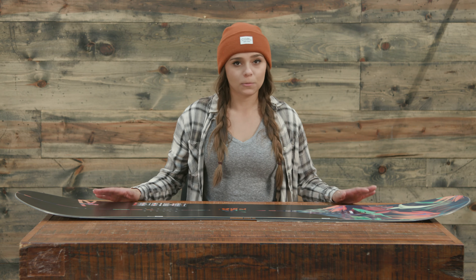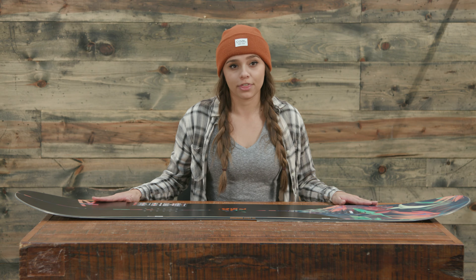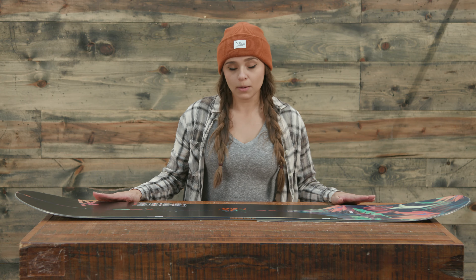What that means is it has camber at 40% in the middle, with rocker in the nose and tail at 30%. So this is really a board that you can kind of take anywhere — it's a do-all board.